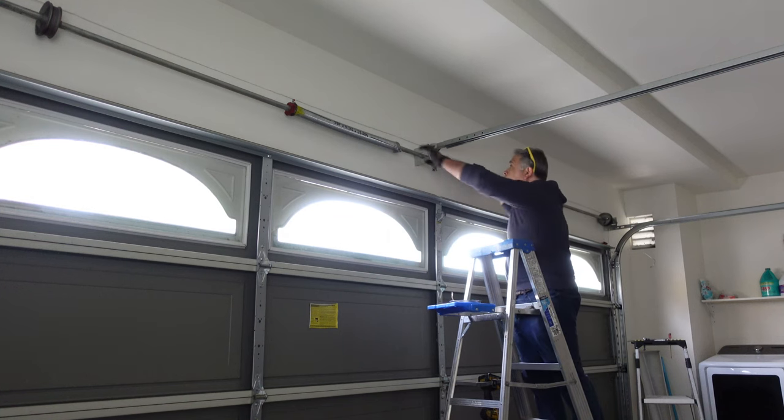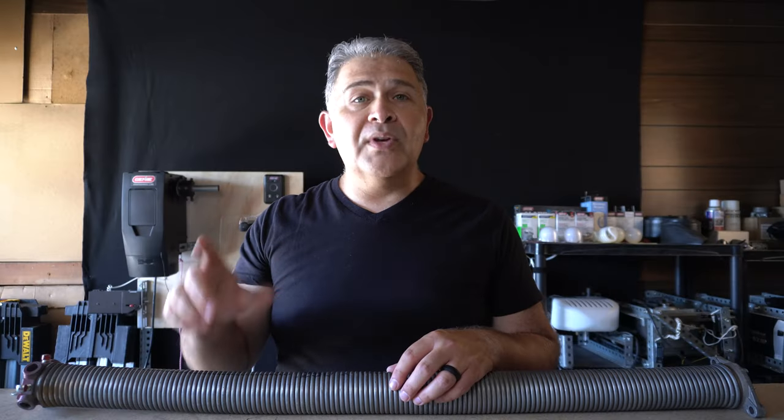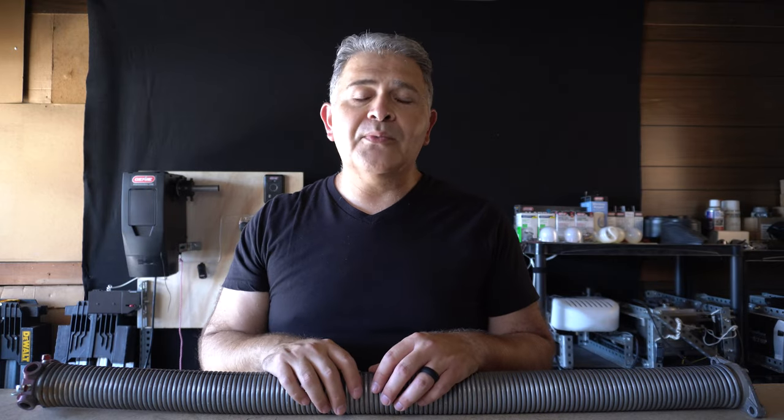So that's definitely going to be a challenge. You're probably going to have to weigh the door. You're probably going to have to look at the door manufacturer and find out what were the original springs that went on that door when it was originally installed.